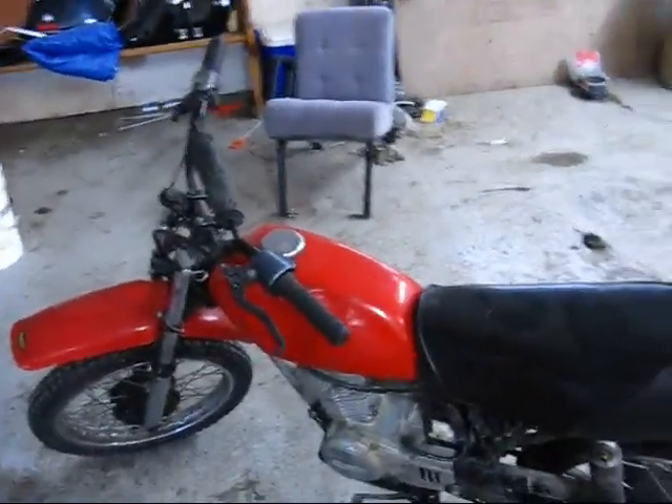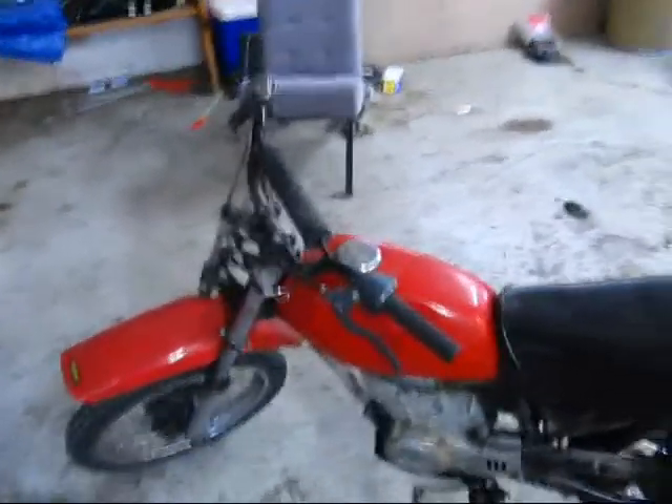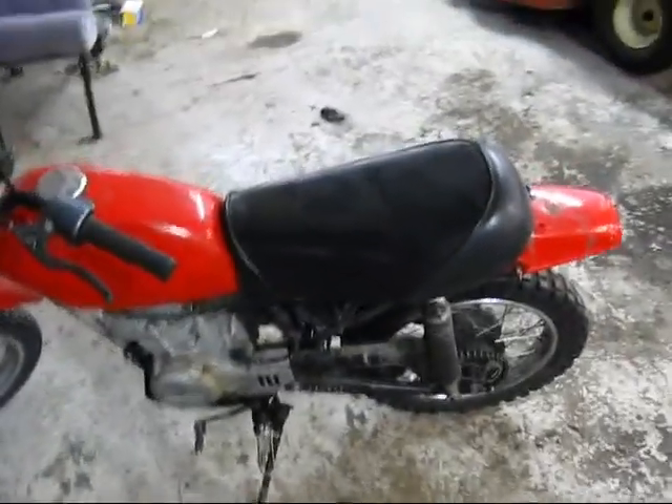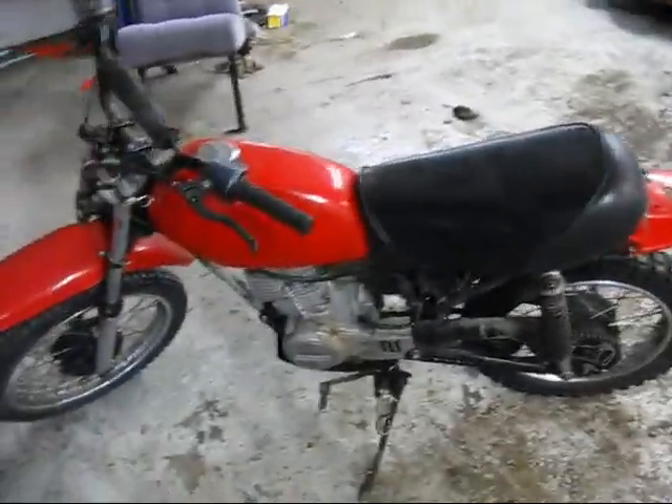It's a good bike to have. I got it when I was seven years old — that was the first bike I got. I think I'm going to keep it for sentimental purposes. So for everyone who wanted to know, this is my bike.